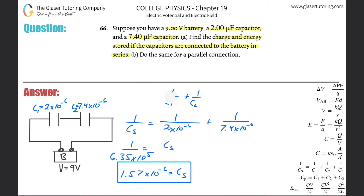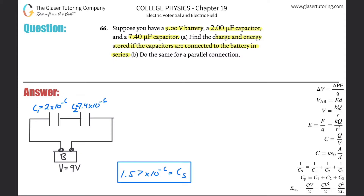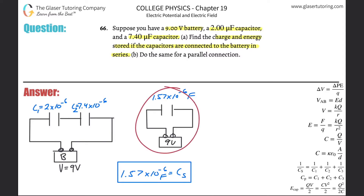Now let's draw the new equivalent circuit with only one capacitor in it. Here's the battery with its terminals, and the capacitance is 1.57 times 10 to the minus 6 farads. The voltage applied to this single capacitor is 9 volts. This simplified picture is equivalent to the original series circuit — it will act the same way.